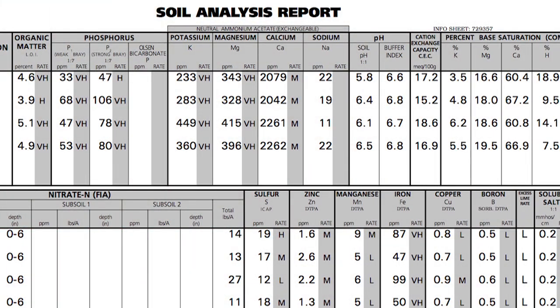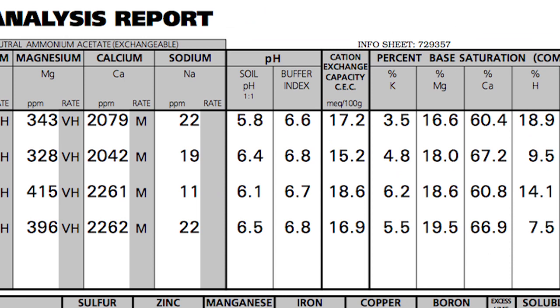When you get your soil test results this fall, the very first thing we want you to look at is soil pH. Over the next few weeks we're going to talk about going through an entire soil test, but where it all starts is soil pH. This is the most important thing on the soil test — I don't care what you do with all the rest of your stuff, if your soil pH isn't right, nothing else is going to work as well as it should.